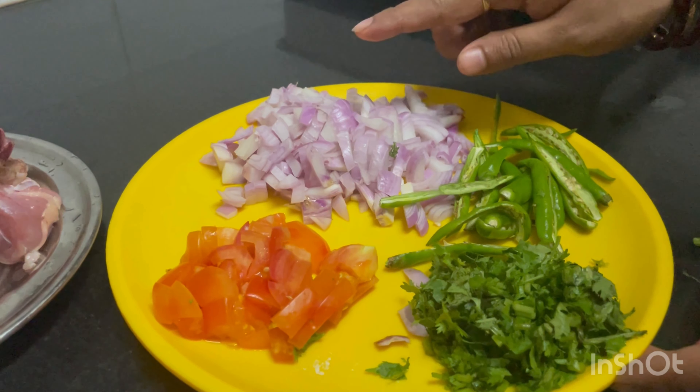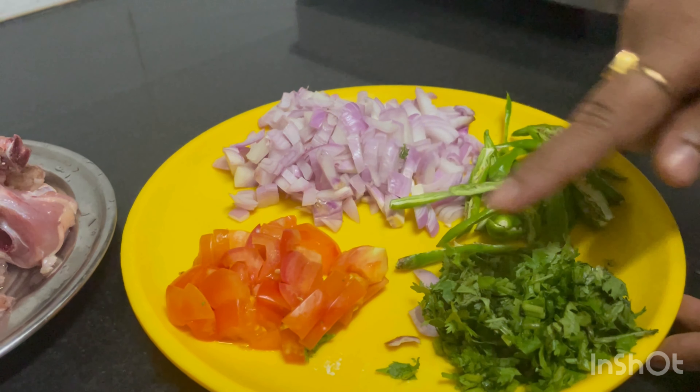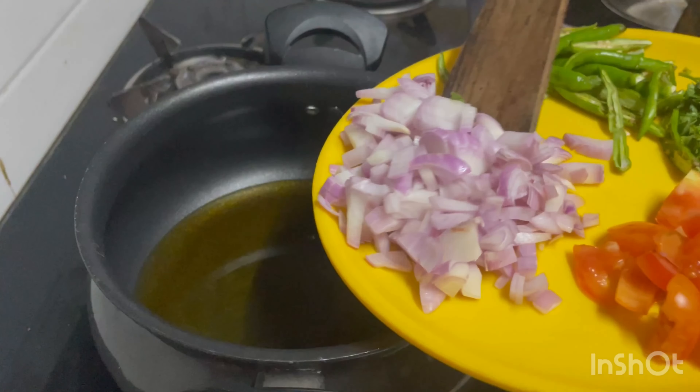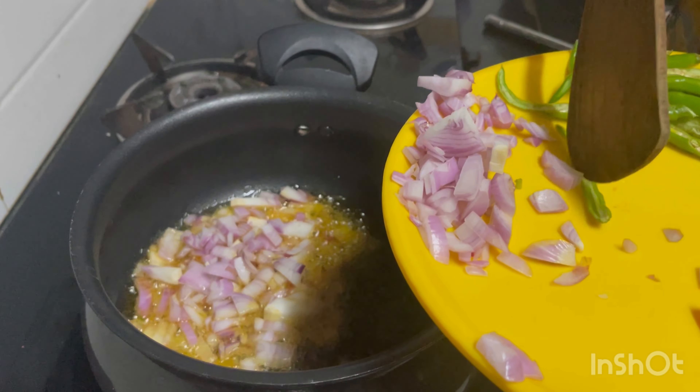Now we are cooking with onion. We are cooking with onion. We are cooking with tomato. Let's fry it with onion.